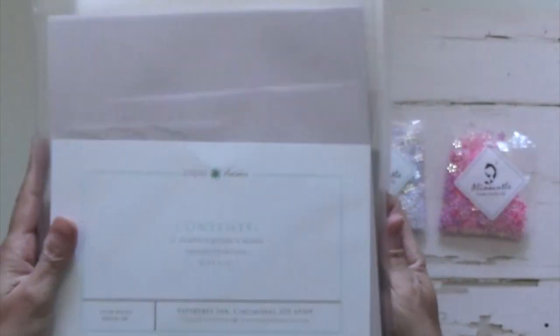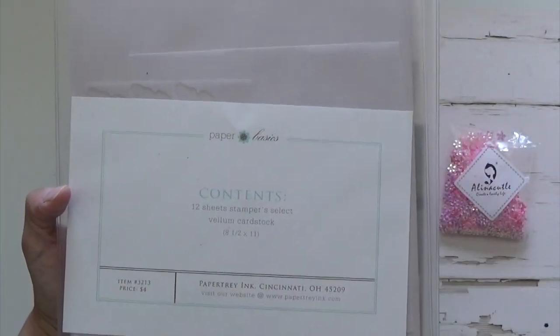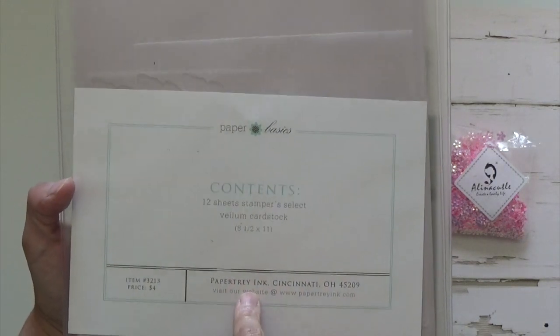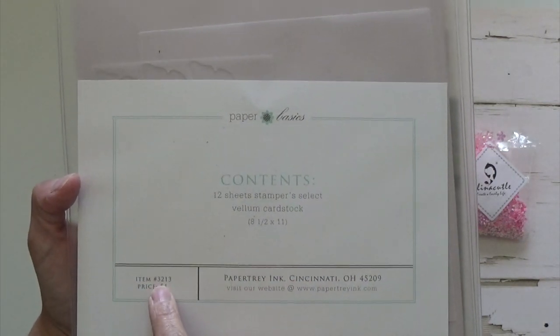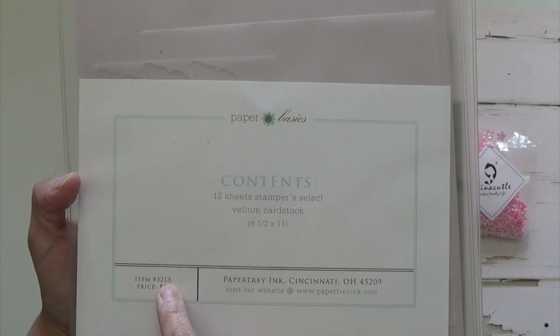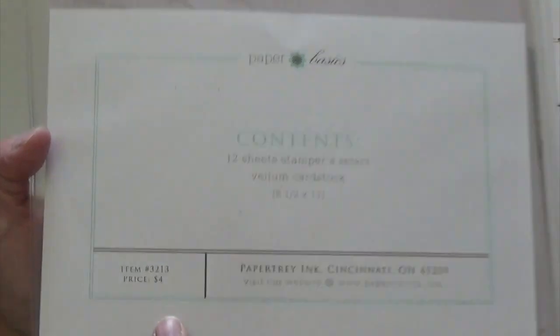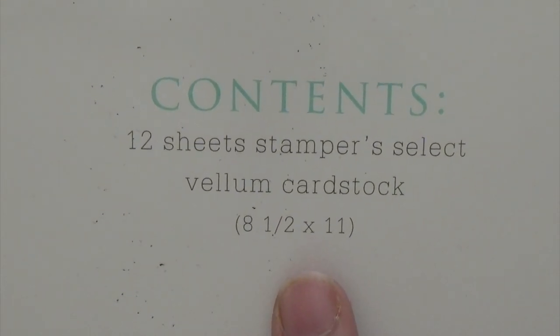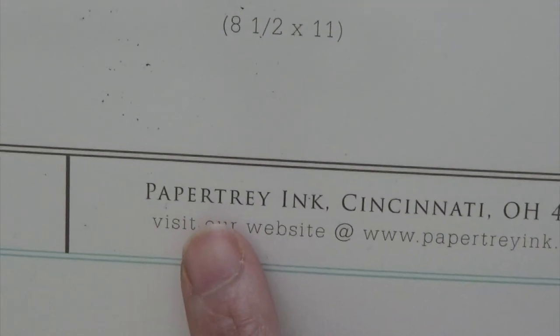And then I did use this vellum from Paper Tray Ink. That one comes with 12 sheets inside of it, and that item number if you're looking for it is 3213 from Paper Tray Ink. It's 8.5 by 11 vellum.